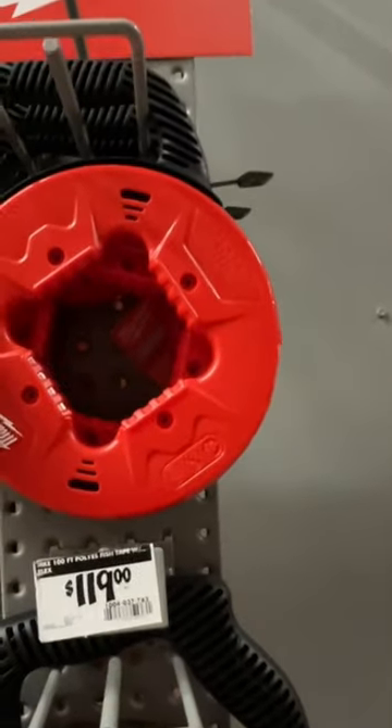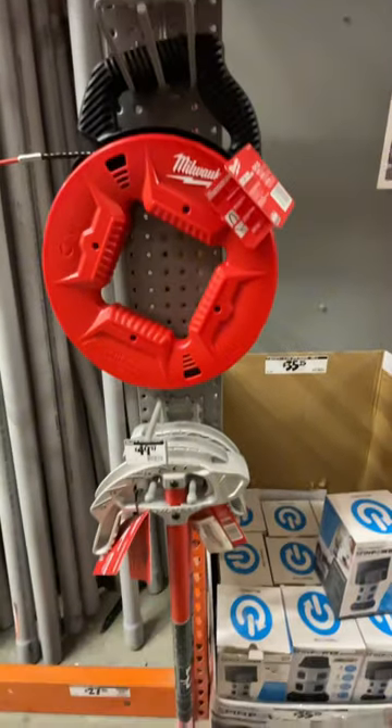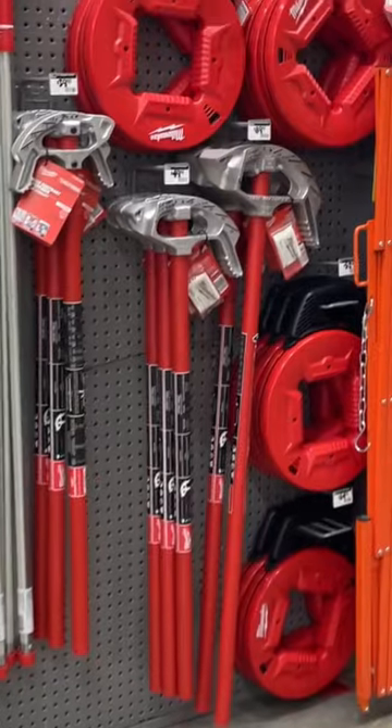The Milwaukee 100 feet polyester fish tape with flexible metal leader features a low friction case providing you with a smooth payout and an easy rewind. The triple strand design won't kink after repeated use and delivers a more durable tape.